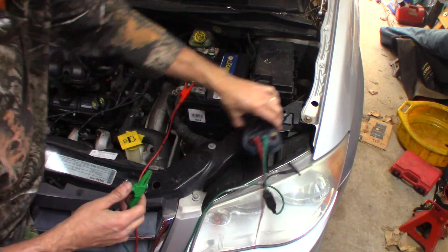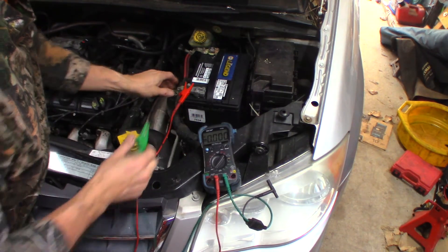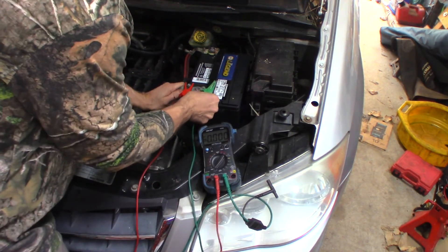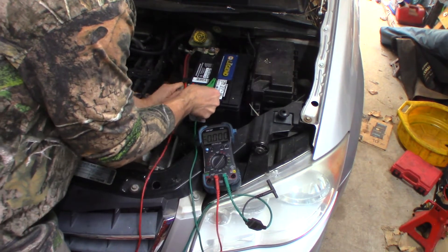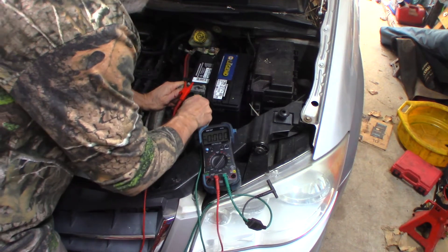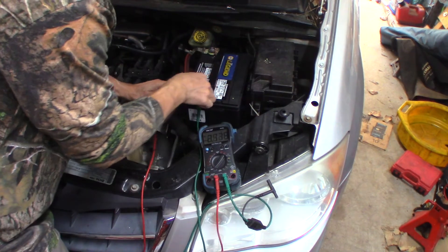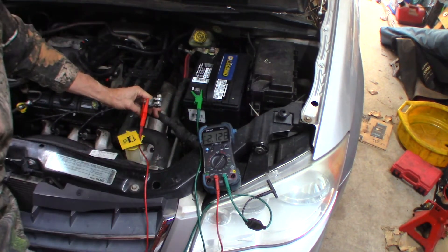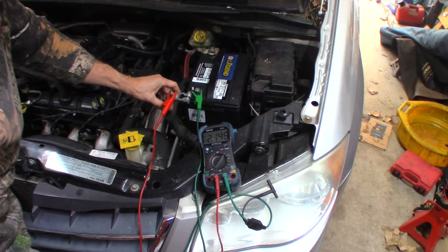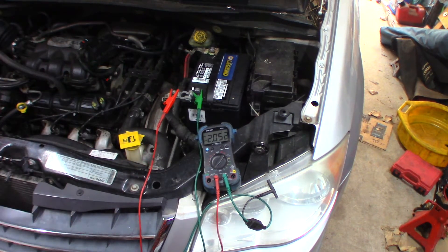I have my meter set on amps and I'm going to run this in series so I can see if it's drawing. I don't want to disconnect this — I want to slide my leads in here. I'm on amps: 2.1 amps. Let's say we have a draw. Let's see what it does. I think it's going up and down — that's a pretty big draw.